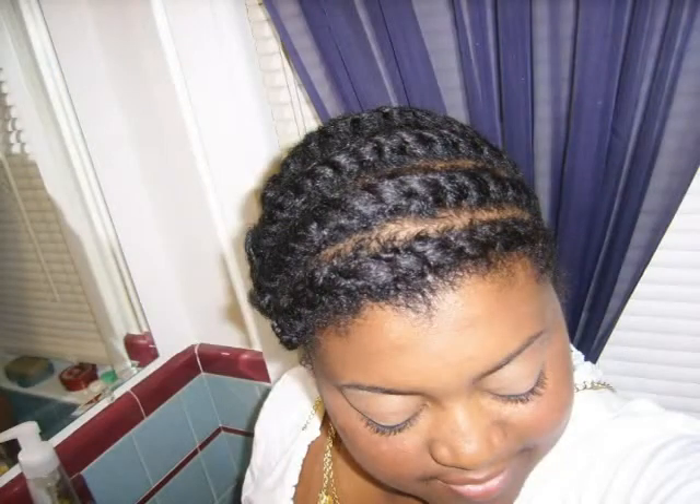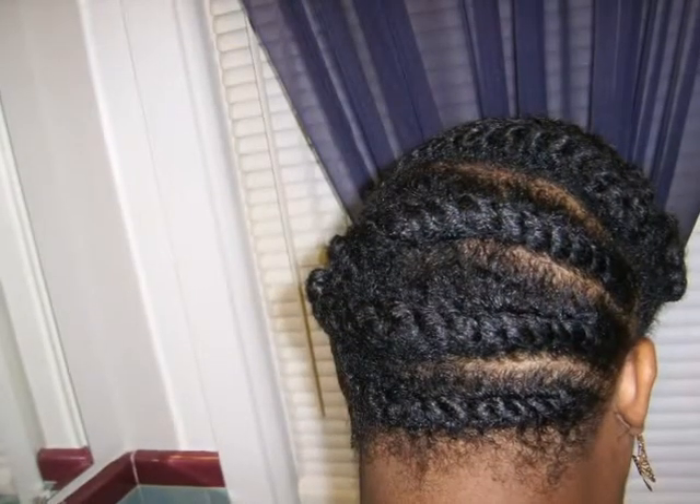I'll probably wear this today and then take it out to see what it looks like when it's down — hopefully it turns out pretty nice. I didn't end up using any gel. I was starting to use the Eco Styler but I just didn't like the way it felt, so I just used the leave-in conditioner and twisted it up. This should probably last me a couple of days. So that's about it — see you guys later, I hope this helped. Bye!